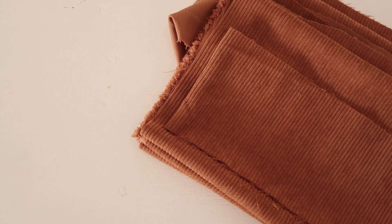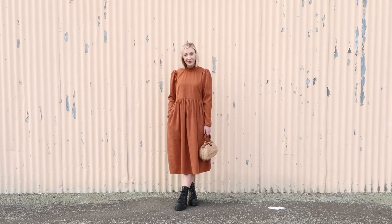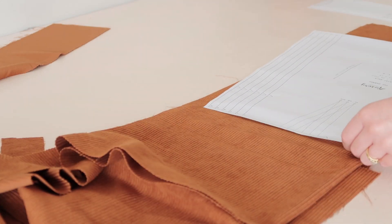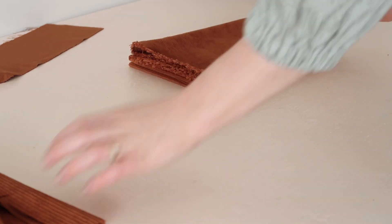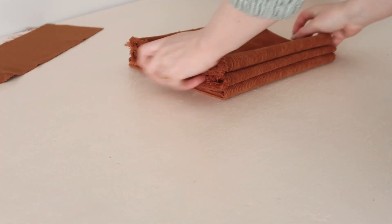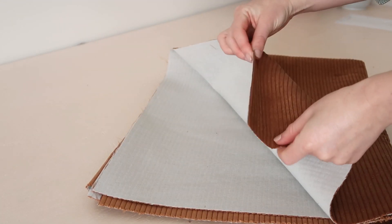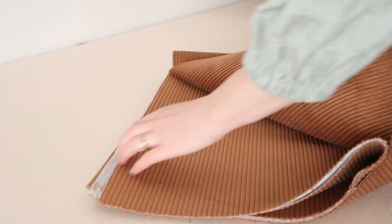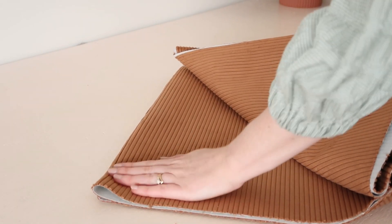Originally I planned to use some leftover cord fabric from when I made my dream corduroy dress, but unfortunately I just didn't have enough. So I'll save that for a future project and instead I'm going to be using this cord upholstery fabric I picked up from Spotlight. Because it's an upholstery fabric, it has interfacing on the wrong side, which gives it a really nice heavy weight — perfect for the type of skirt I'm making.